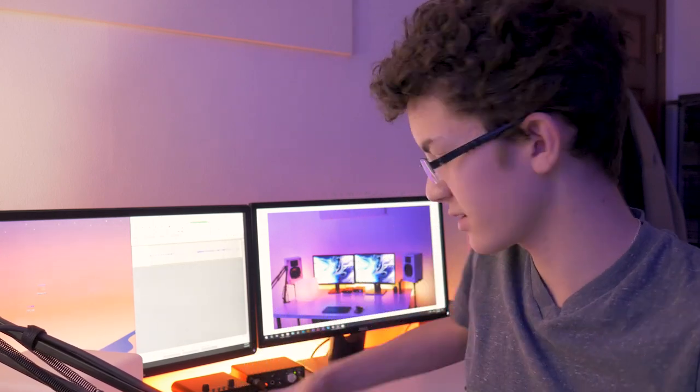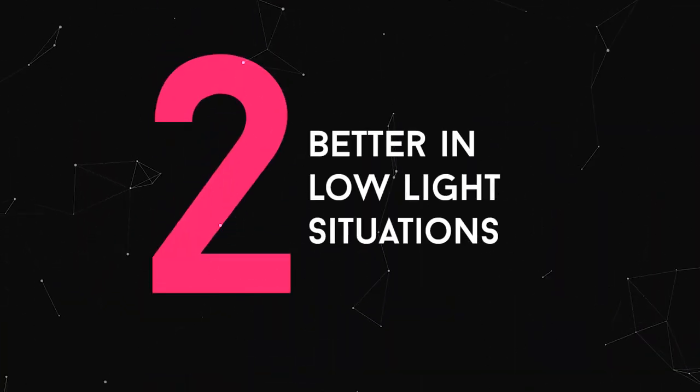Even older lenses like mine — it's an old Canon FD 50 millimeter lens, it's manual and doesn't have autofocus — it's still a pretty sharp lens. You start to notice a little bit of blurring when you have a 4K camera like this, but with my old camera I really didn't notice a lot of that at all.